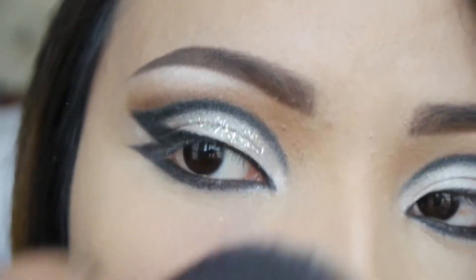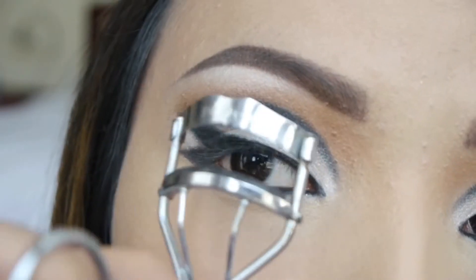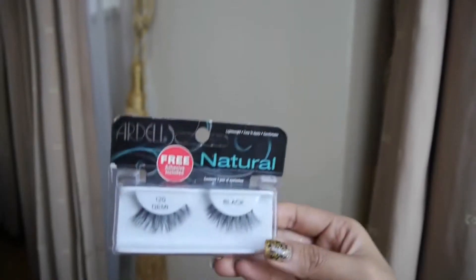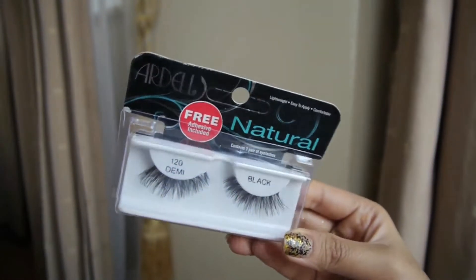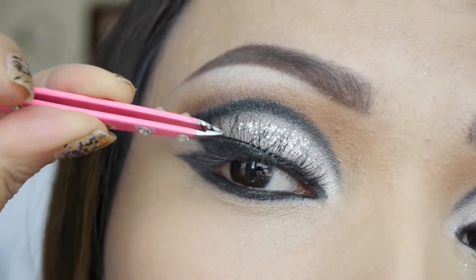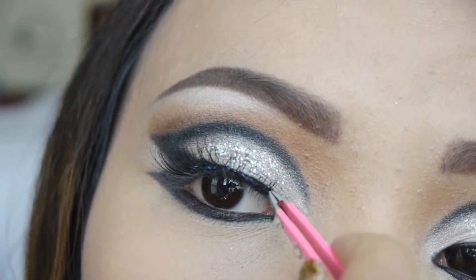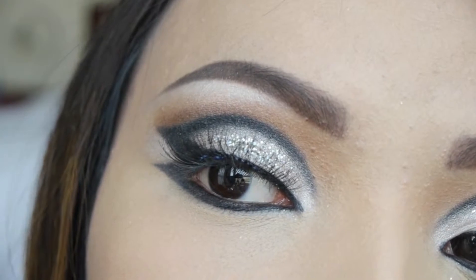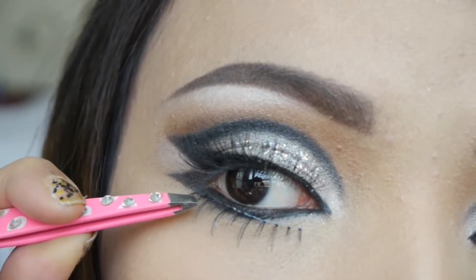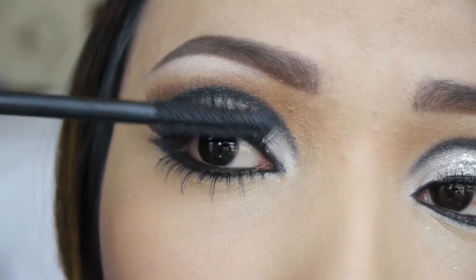Brush off any fallouts — you can also use tape to clean out the stubborn ones. Let's curl the lashes and prep them for the falsies. This look would be incomplete without lashes, so I'm going to take Ardell's Natural lash, apply lash glue on it, and gently apply it really close to my upper lash line. To add more drama, you can also apply false lashes on your lower lash line.